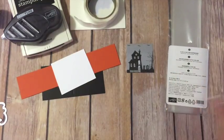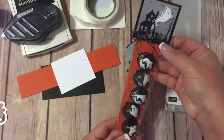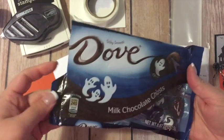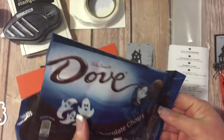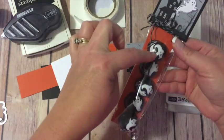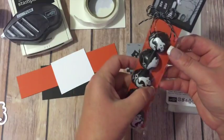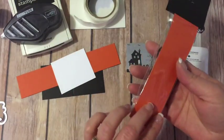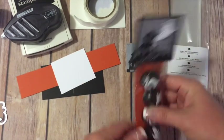This is the little project — a super cute little treat bag. I found these Dove chocolates at my local Target and when I saw them I just knew the little ghosts would be perfect with this stamp set. When I went to slide the chocolates in, they were trying to kind of flip around and not line up like I wanted them to be. I found that if I put the piece of card stock in behind them they stayed in place, so that kind of holds it all together.